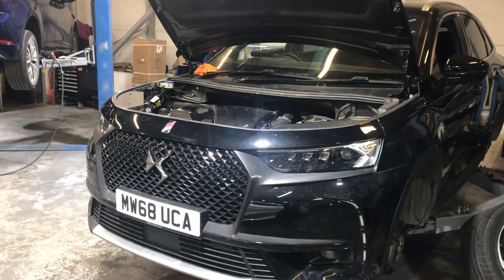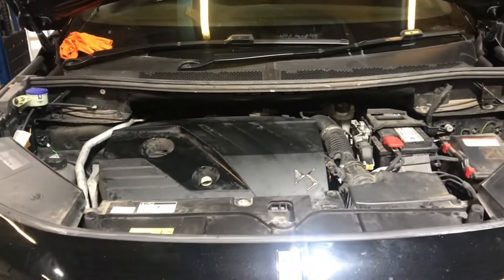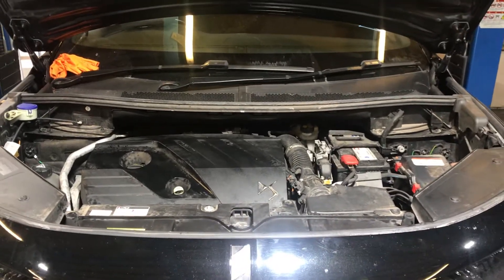Welcome to this LMC Cars health check video of the DS7. All of our cars go for a full and rigorous 75-point check before they are put out on site to be sold.